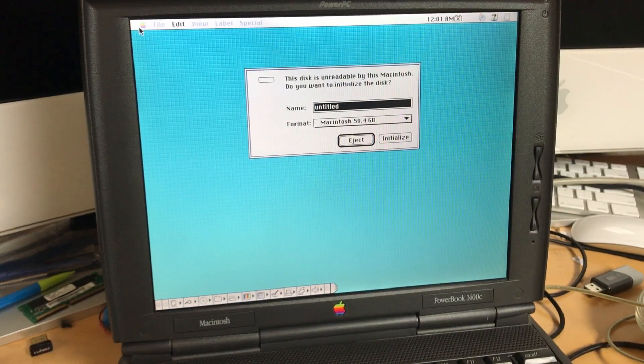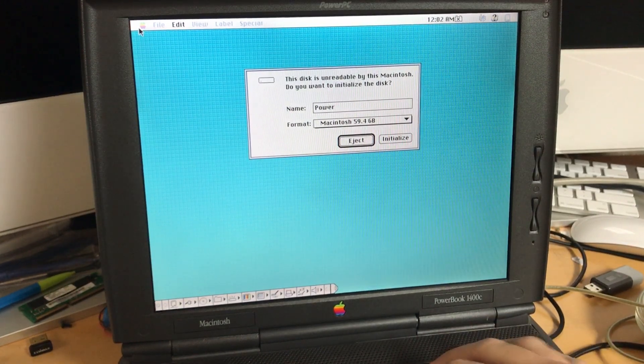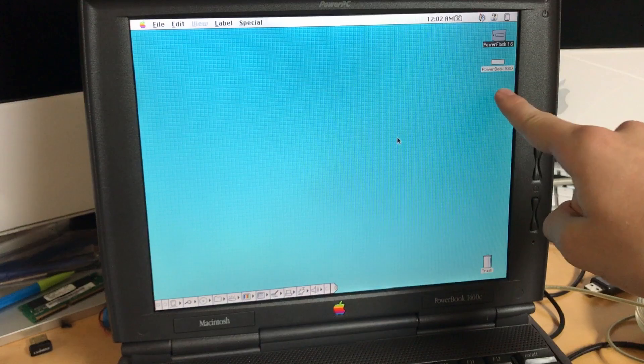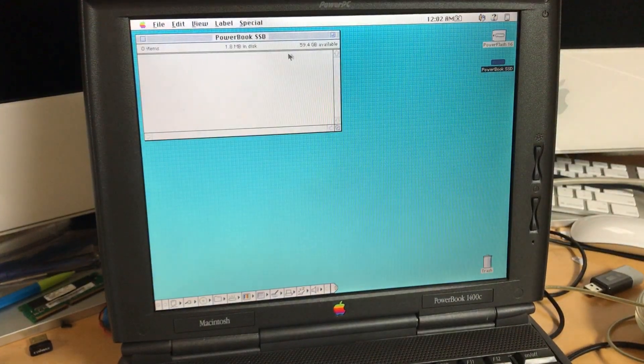Oh my god — it has recognized it! That is the biggest hurdle to overcome. This just showed up on startup, I didn't click anything. That's a really, really good thing. I'm going to initialize this as 'PowerBook SSD.' It initialized the drive — wow, okay, perfect.